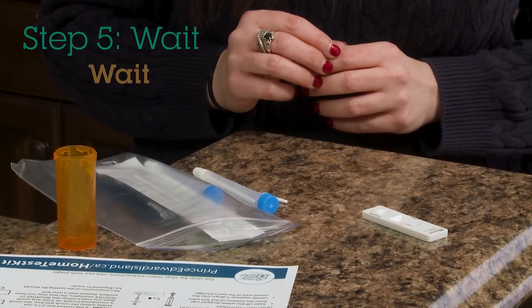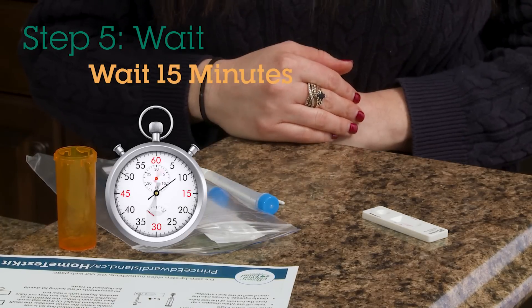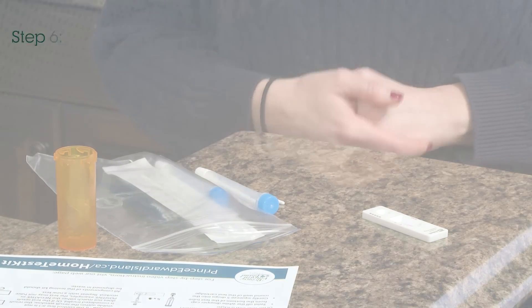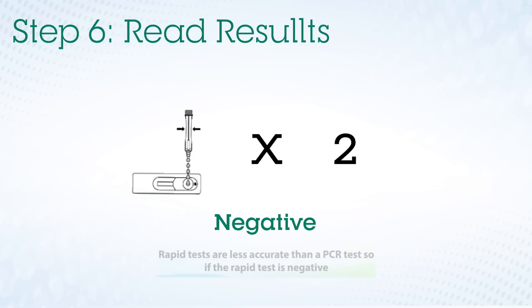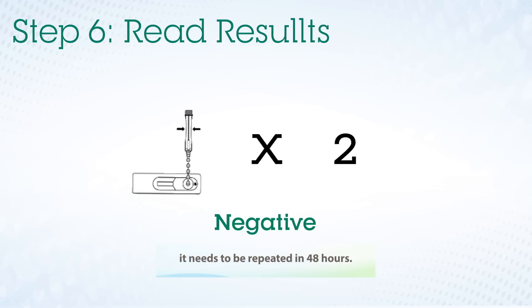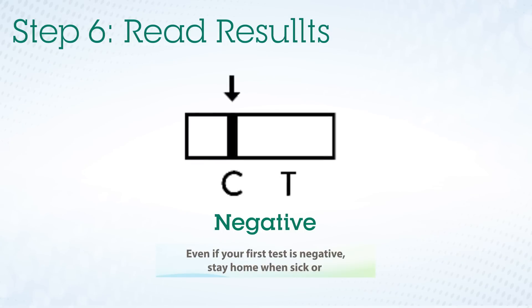Step five: read results. If the test is negative, continue to monitor for symptoms and repeat the test in 48 hours. Rapid tests are less accurate than a PCR test, so if the rapid test is negative, it needs to be repeated in 48 hours. Even if your first test is negative, stay home when sick or exhibiting symptoms of COVID-19 to help protect others.